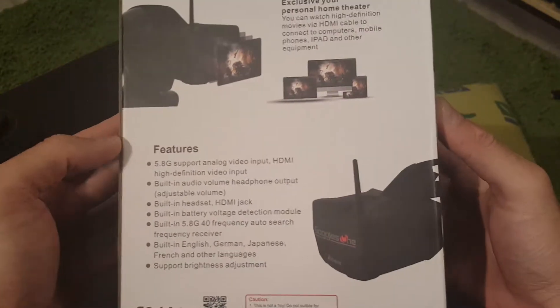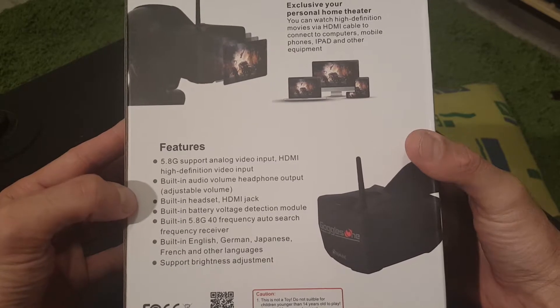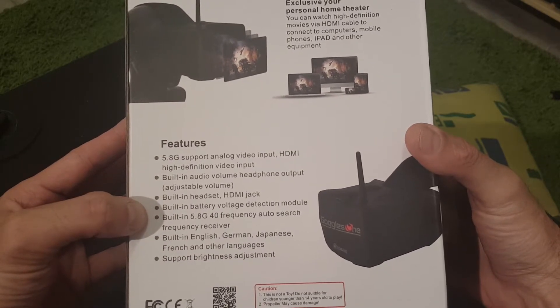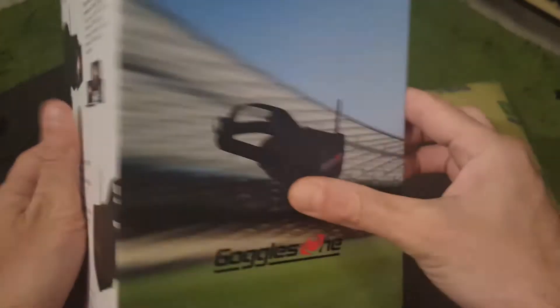Let's see the specifications on the back. It has a built-in HDMI jack, built-in battery, and 40 channels — and that's about it.